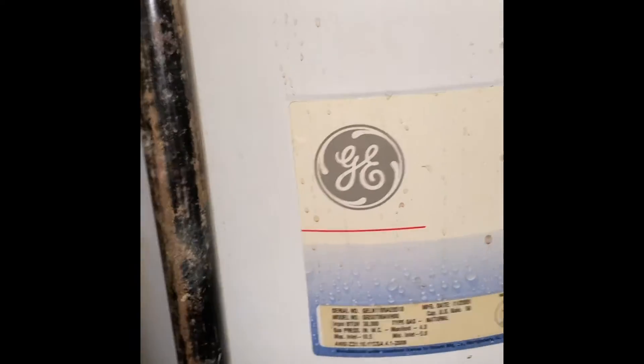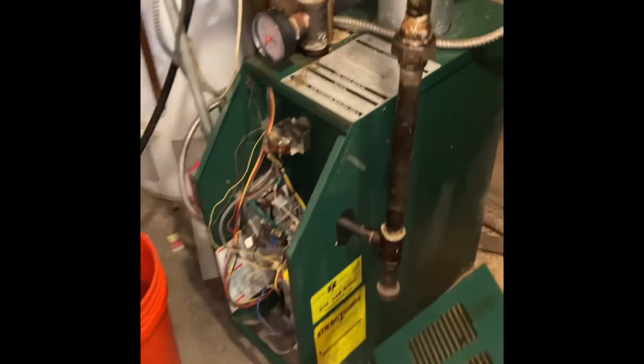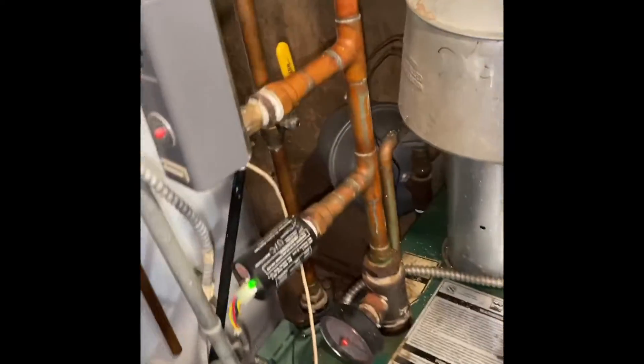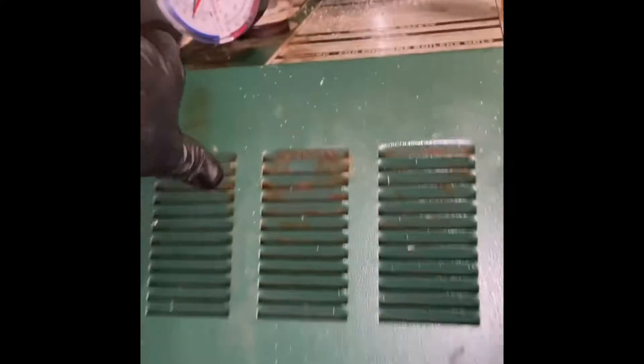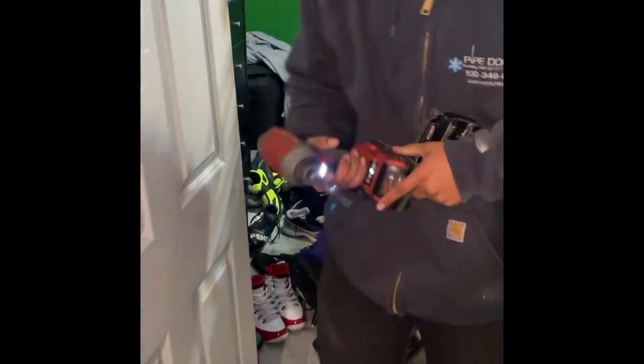Yeah, we're in Rosedale - family house, two boilers. Look, Kelvin just cleaned this one out - look at it, filthy. Alright look at mine - nice and clean. Take pride in your work guys, take pride in your work. Williamson. Is he back yet? Oh he's back, finally.